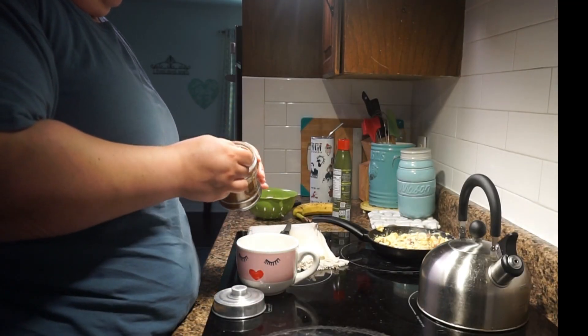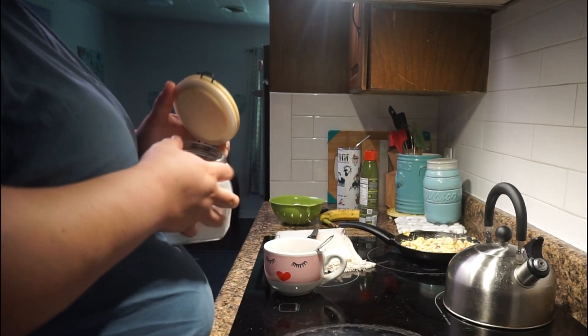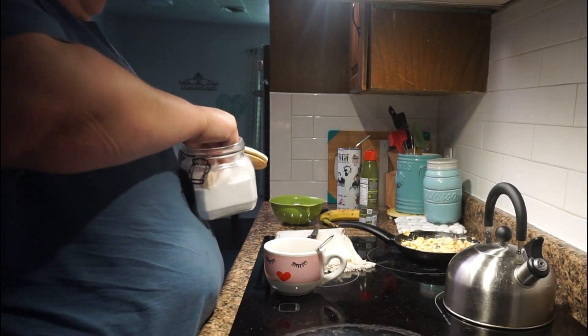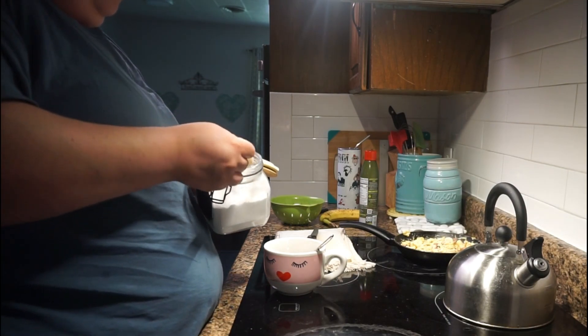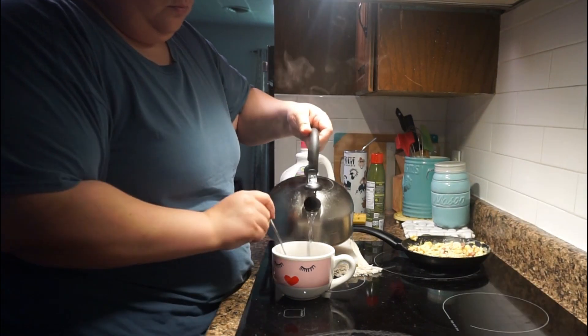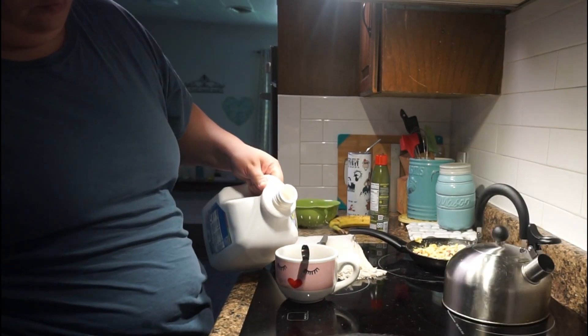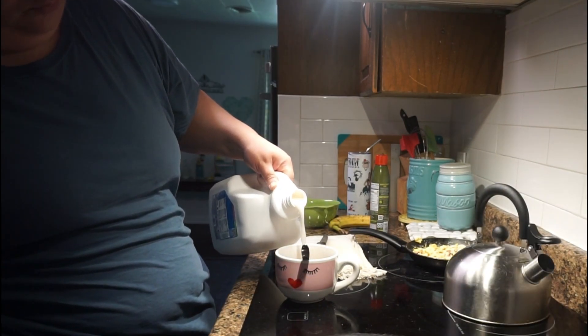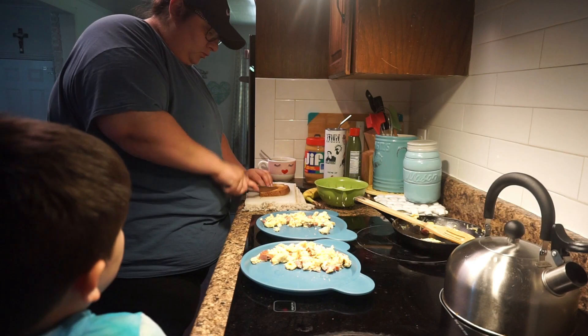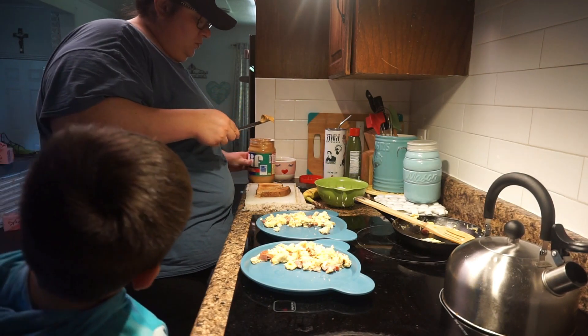I started making my coffee. My coffee routine hasn't changed very much — I'm just gonna add a little bit of stevia, or stevia, however you say it, and mix that up with a little bit of almond milk just to give it that creamy effect. Well, it's not really creamy — I had to get used to that.